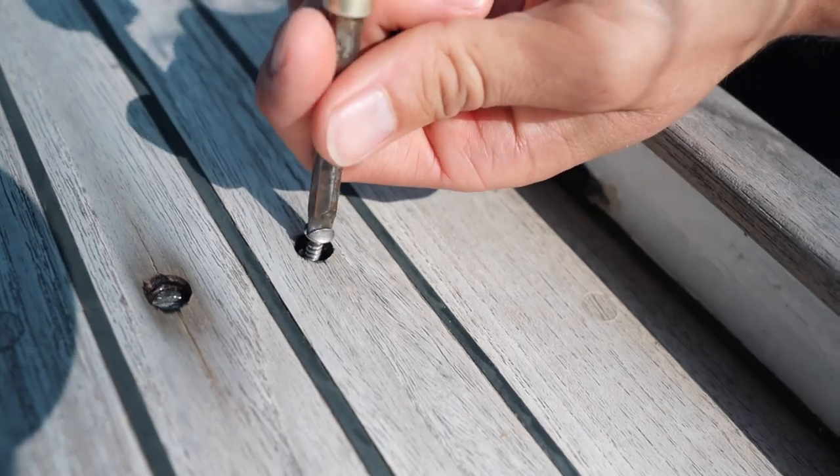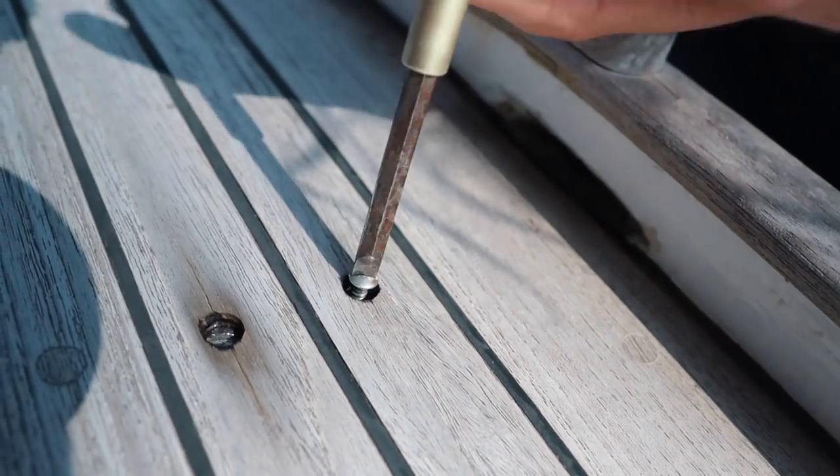Our teak deck is screwed on, which is the more traditional way of installing a teak deck on a boat. Nowadays teak decks are generally glued on because that reduces the problems of having screws go through your deck, which can lead to water intrusion and other nasty surprises. However, having a screwed-on teak deck doesn't necessarily mean you have to have all the problems associated with it, as long as you keep up the maintenance.